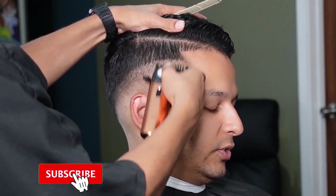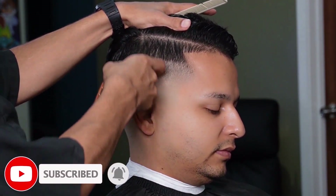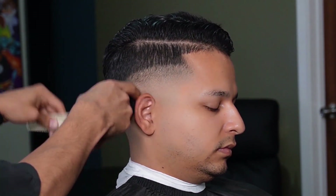I hope you guys are enjoying the video, please leave a like, comment, and subscribe — it's greatly appreciated. Now that the line is soft enough with the one guard, we can switch over to our half guard and erase the line completely.